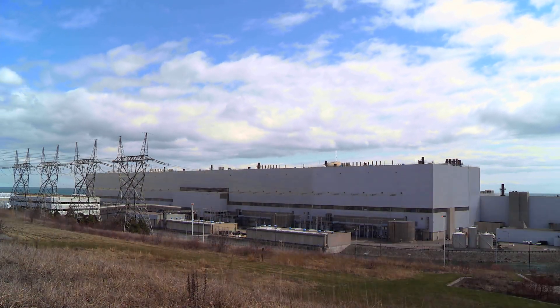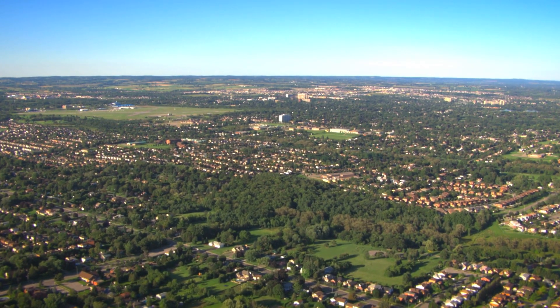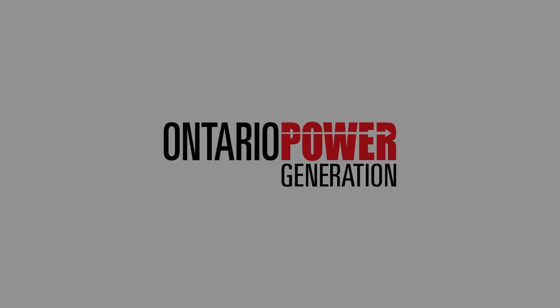Once reconnected to the grid, the Darlington reactor will be capable of producing safe, reliable, clean electricity for another 30 years.